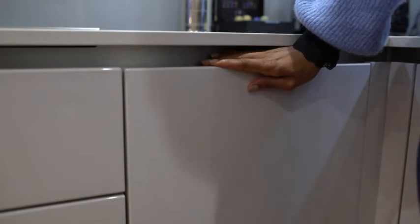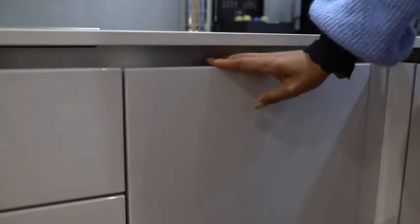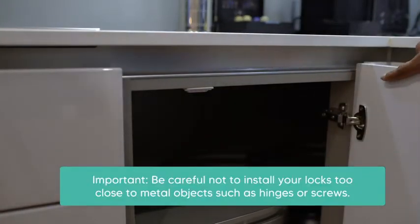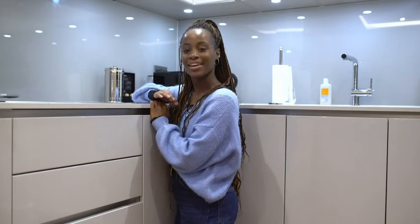When you close your door, your locks should now lock. As the locks use a magnet, it's also important to not install them too close to metal fixtures or fittings like a hinge or screw, as these can interfere with the magnet efficiency. And that's how you install your Acorn Magnetic Safety Locks on overlay cabinets.